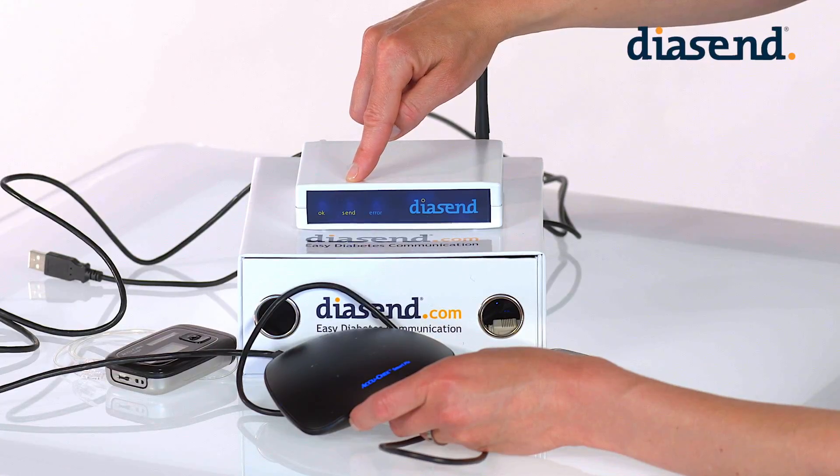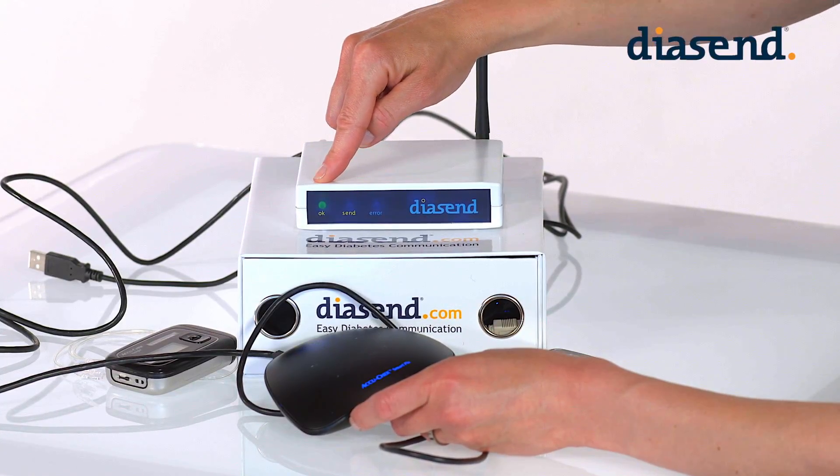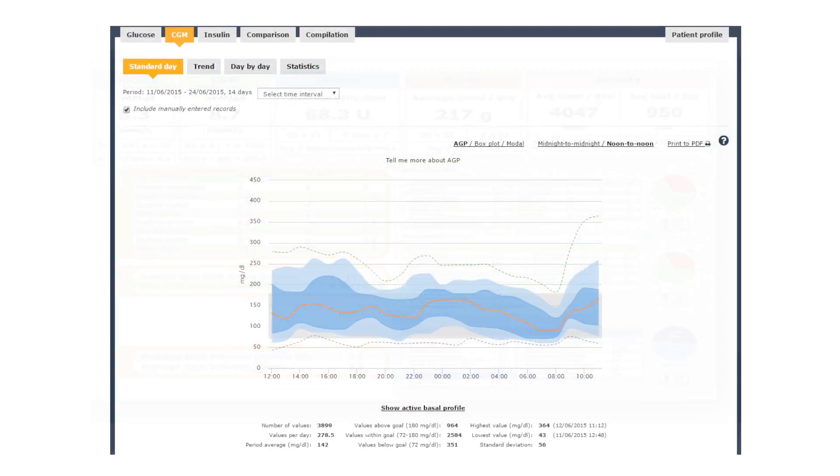Do not disconnect the SmartPix 2 yet. Wait for the transmitter to signal the upload was successful. When the green light comes on, the device is uploaded and you can now view the data in Diacent.